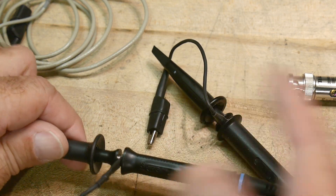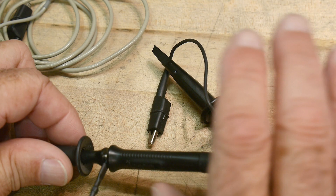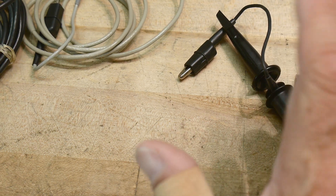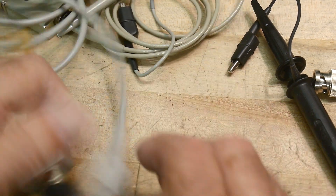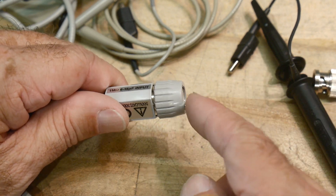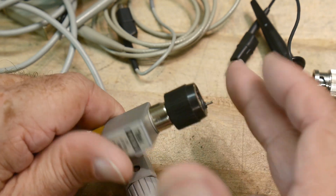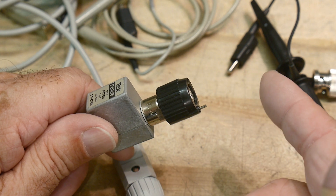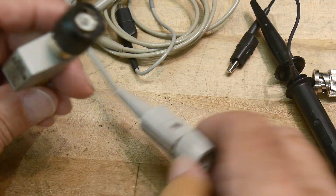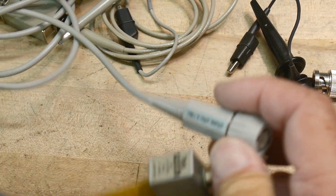How does the oscilloscope know that you're dividing everything by ten? You have to tell the oscilloscope - there's a setting on it. Some oscilloscopes are quite clever; they know if you're using a times-ten probe because the BNC has a little tiny spring-loaded pin that sticks out. These two probes have that spring-loaded pin, and it makes electrical contact with the oscilloscope. The oscilloscopes that have that feature see that connection and say, oh, you are using a times-ten probe. Some oscilloscopes are even fancier with multiple pins.